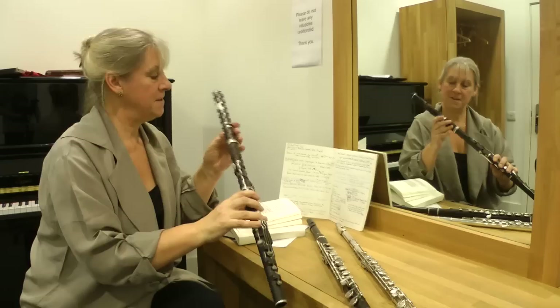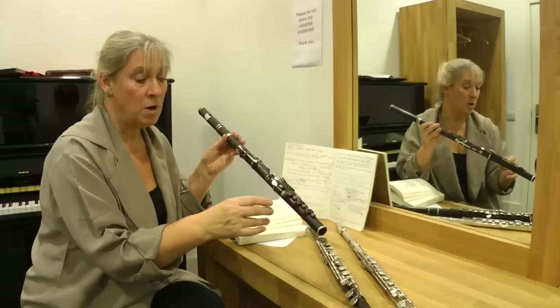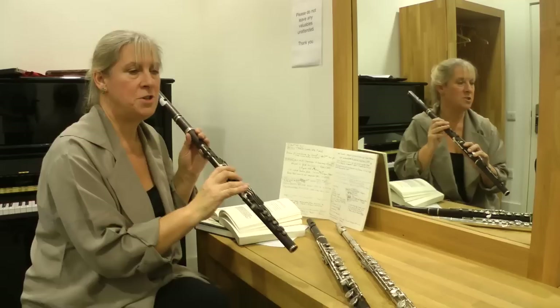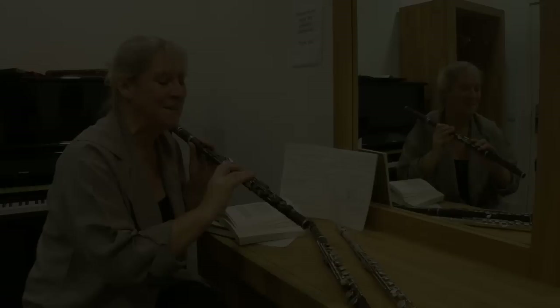They often had ivory head joints. Jane Mitchell, who's playing second flute, is playing a Meyer flute from the period, and that's got an ivory head joint and key work. It's very heavy indeed, and we've got a joke between us — we call them our elephant guns, because some of them are made of elephant, and they feel heavy enough to sort of shoot and kill an elephant.